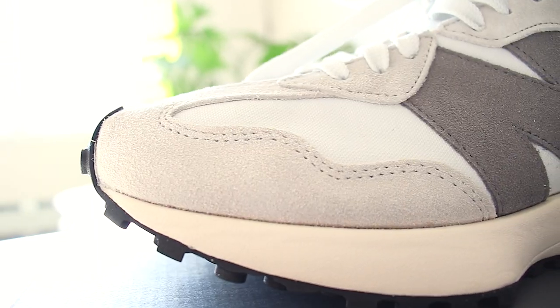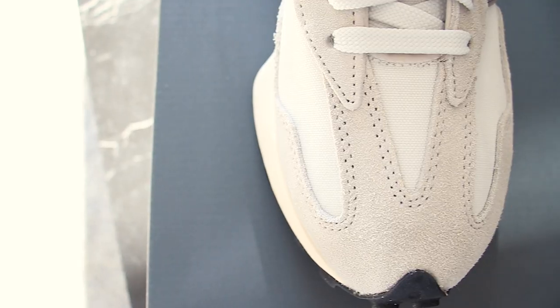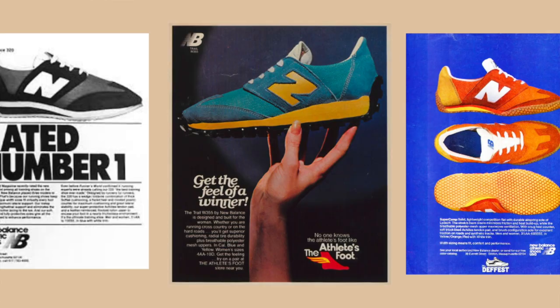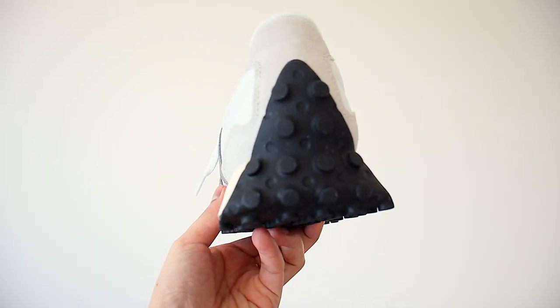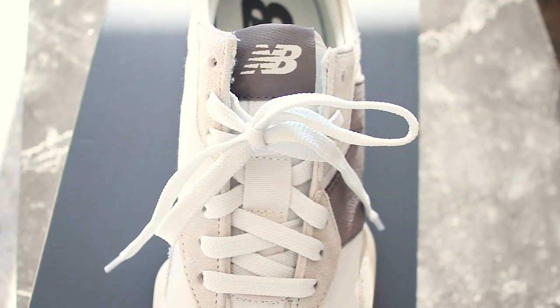Moving on to quality. The sneaker has a suede and mesh upper featuring an exaggerated fang design inspired by the 320, 355, and super comp. The sneaker also has a rubber heel wrap and retro inspired nylon tongue.